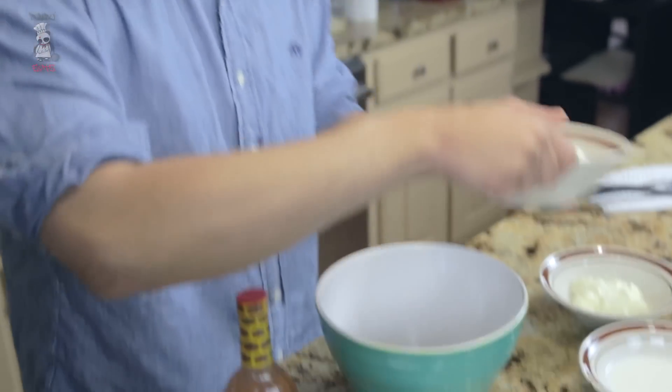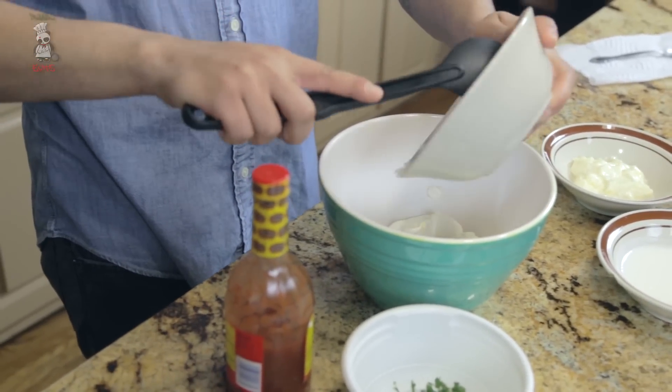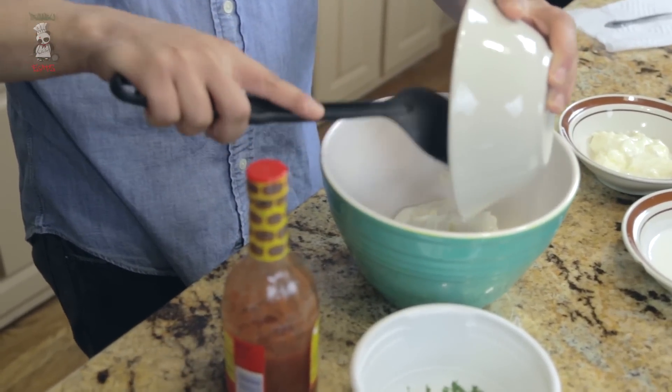I'll start out with about two cups of the sour cream. The good thing about this recipe is it's easy — you're just pouring everything in and mixing, literally.